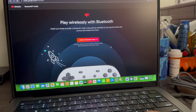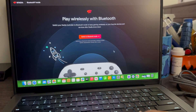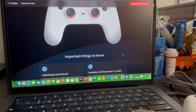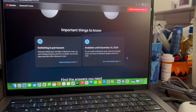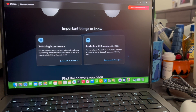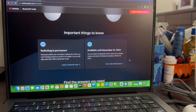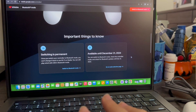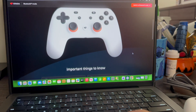Switching to Bluetooth mode downloads a software update. System requirements: Chrome version 108 or newer. Scrolling down, it says important things to know: switching is permanent — once you switch your controller to Bluetooth mode you cannot switch it back to use Wi-Fi on Stadia, though you can still play wired with USB in Bluetooth mode. It's available until December 31st, 2024, so you have until that time to switch your controller.